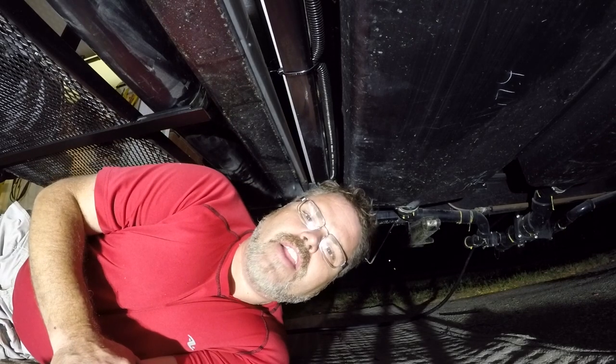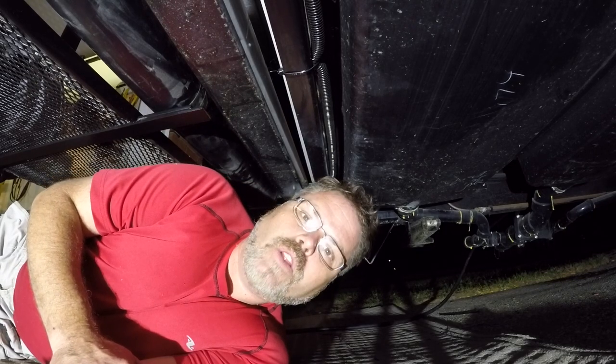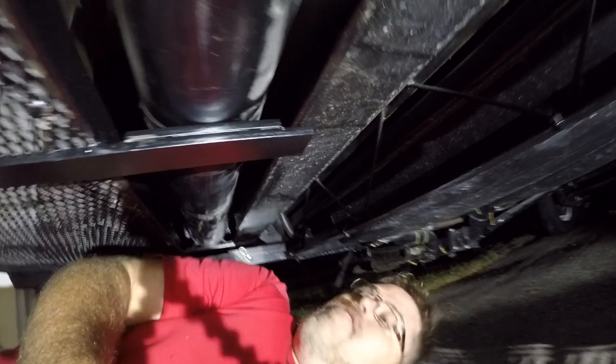It was more work putting the lights on this thing than it was building the goddamn rack. How is that even friggin' possible? But it is.